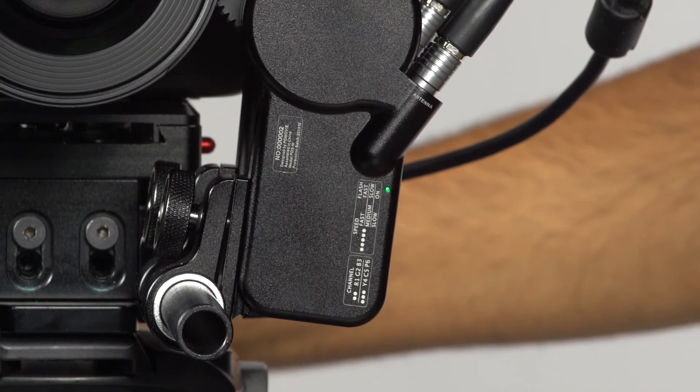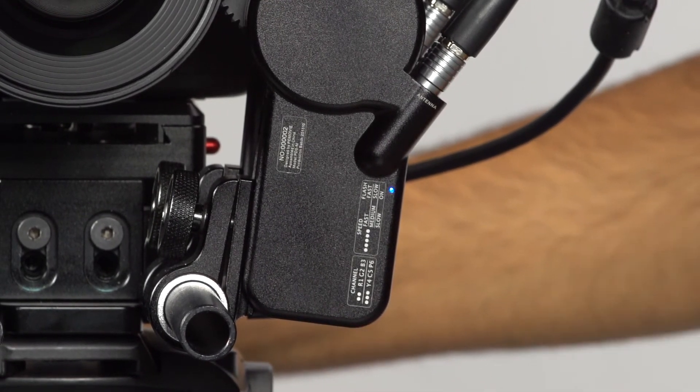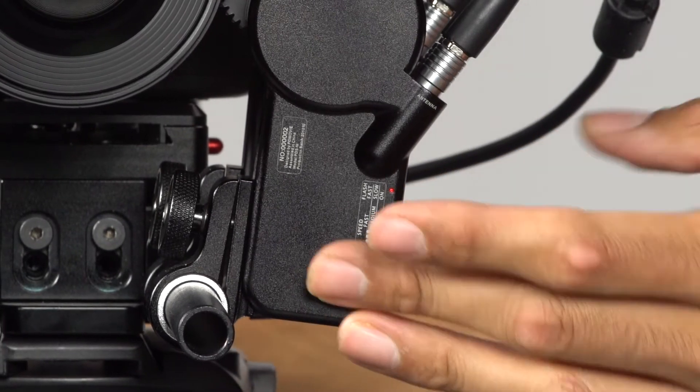You can also change the channel color using the bottom button located on the motor itself. Press twice and the channel color changes: green becomes blue, blue becomes red. And that's where we want it.